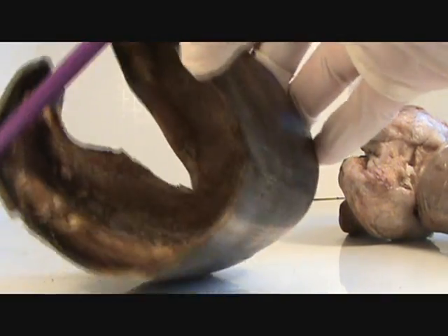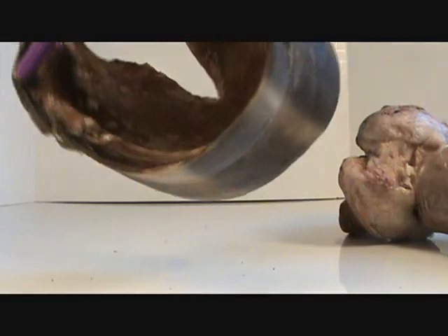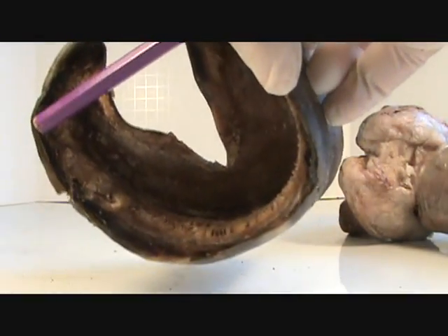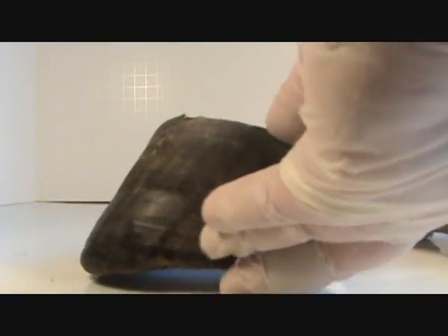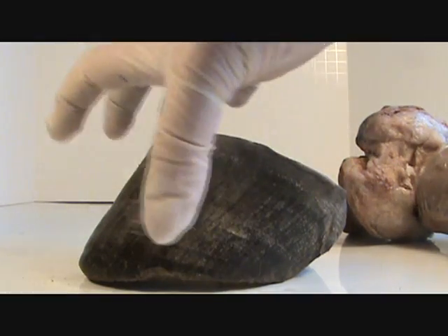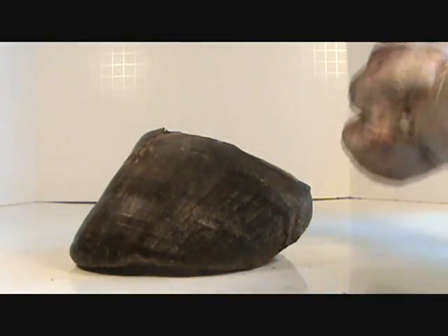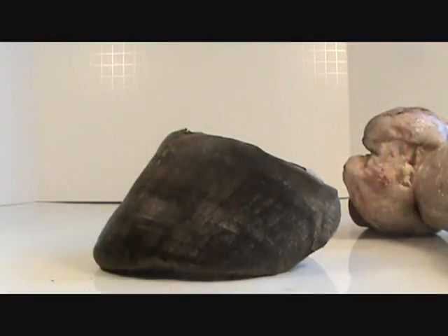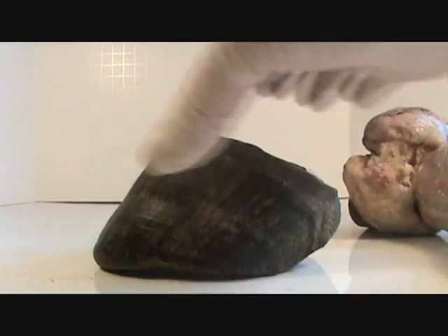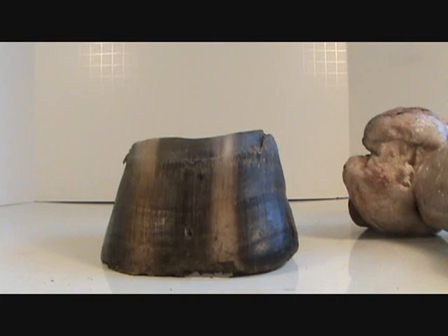It's not very thick and the hardest part is the very exterior layer — it gets softer as you go in. So what do you think happens when you rasp down this wall just to make it look nice, thinking you're getting rid of a flare? You've weakened the exterior hard layers so that thousands of pounds of force are pressing down on the inside, pushing it all out of shape. That is why we do not rasp down this upper layer of hoof wall.